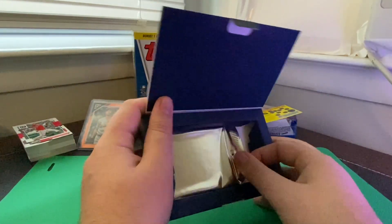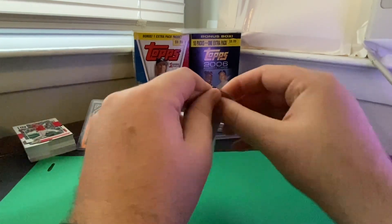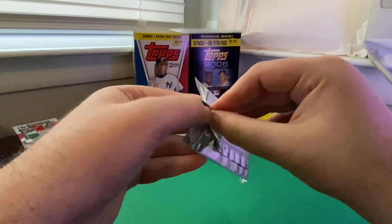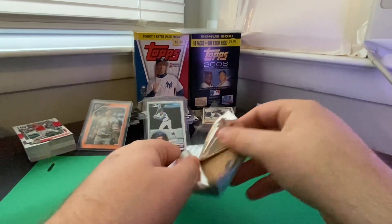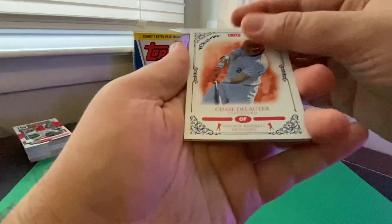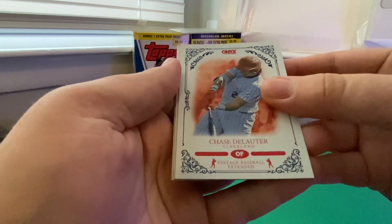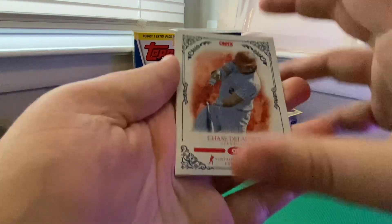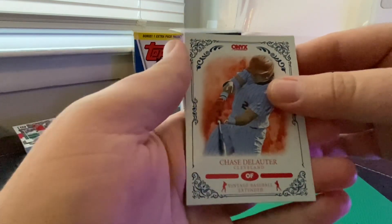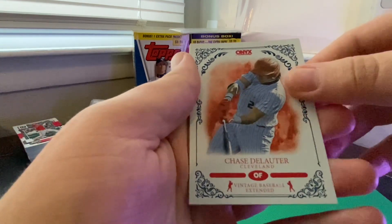Inside we have this single foil pack. Alright, first off we got Chase De Lauder — probably butchering that name — with the Cleveland Guardians. It's got a feel like the cardboard stock you would get from like an 80s era card, with an interesting looking design around it.